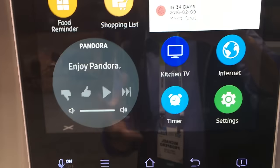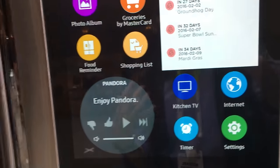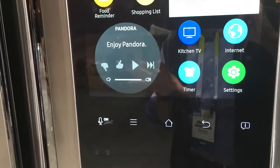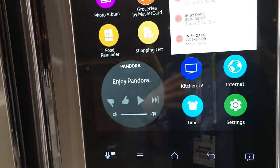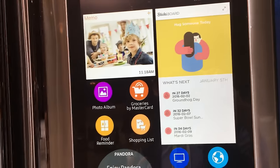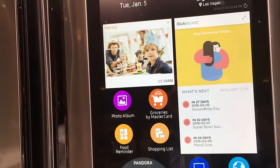You can play music — there are built-in speakers. It even works with Amazon's Alexa so you can order things from there too. It runs Tizen as well, so obviously Samsung is going more into that operating system.